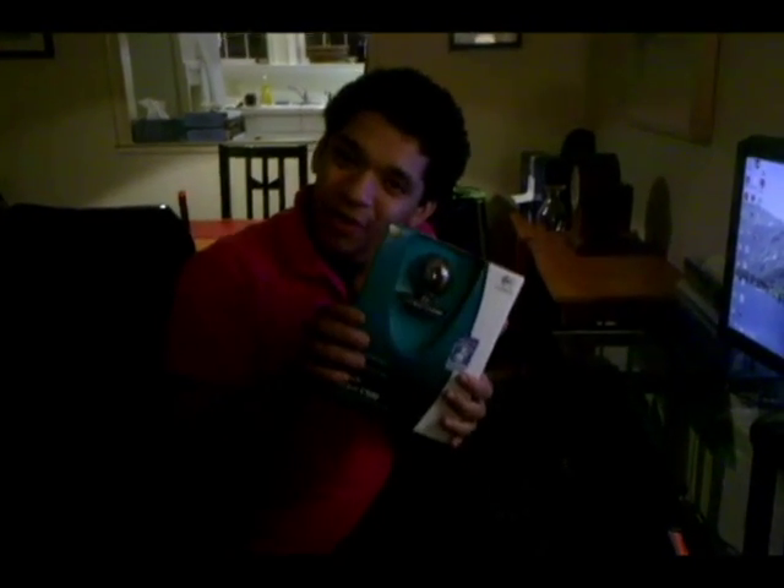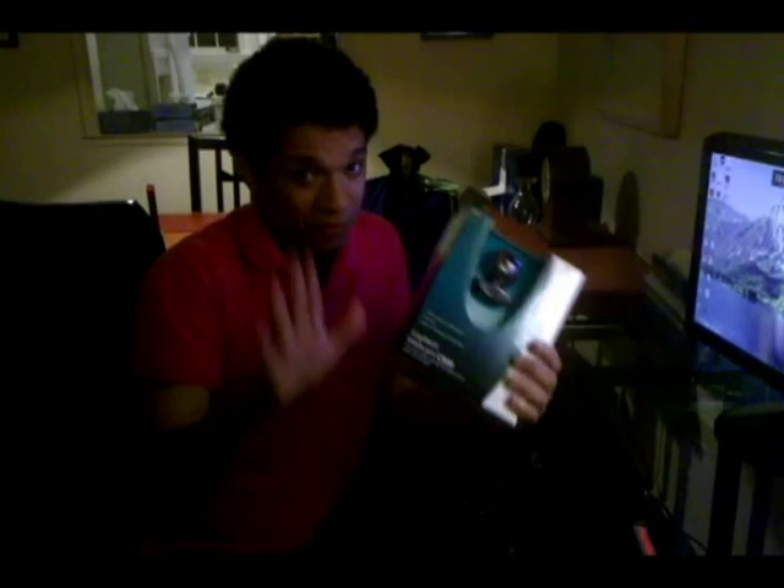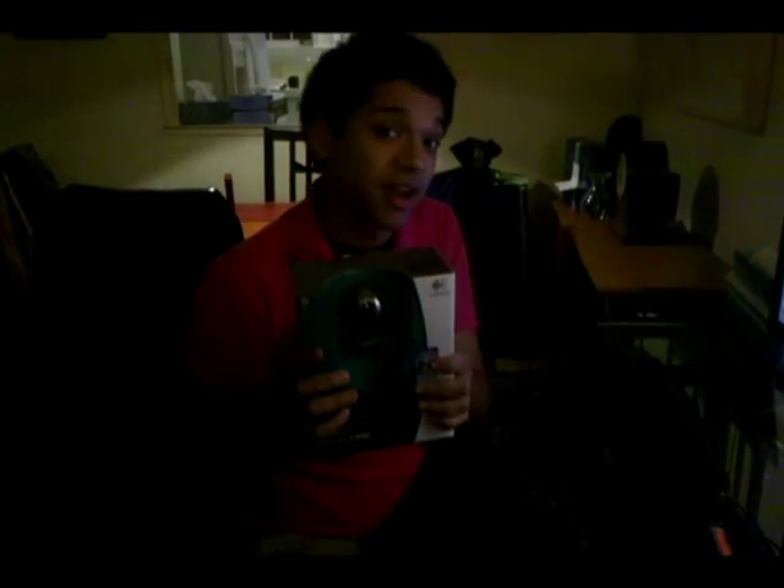Merry Christmas! Congratulations — you're the proud owner of a new webcam. Before you panic, don't worry. It's not hard to set up. I'm going to help you do that right now.